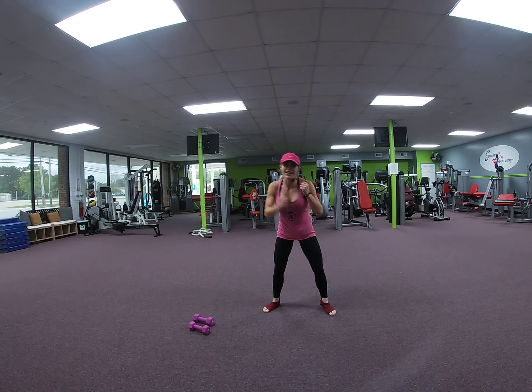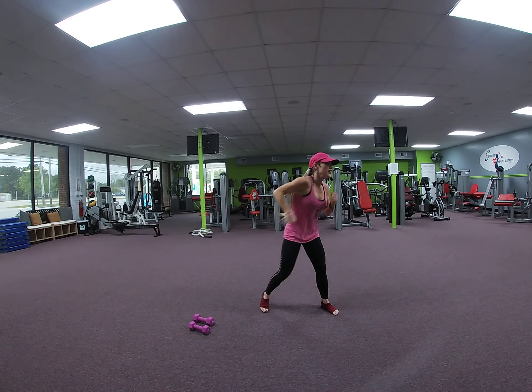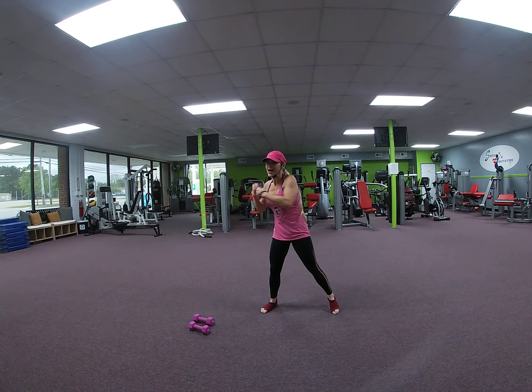Hooks: 4, 3, 2. Cross: 4, 3, 2. Squat and jab, hold to 8.